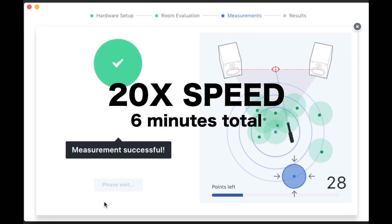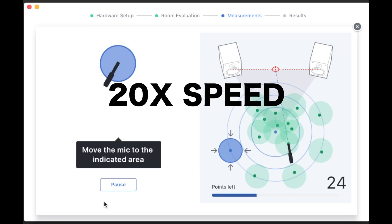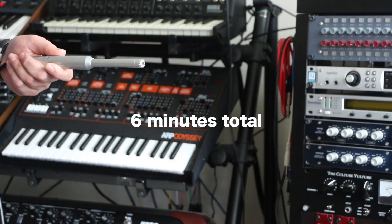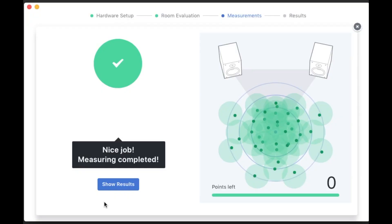When you're in the right position it plays some frequency sweeps, measures the response, and then asks you to move to the next position. You just have to make sure you keep the mic at about ear listening height and point it towards the center between the two speakers. And that's it — really simple.